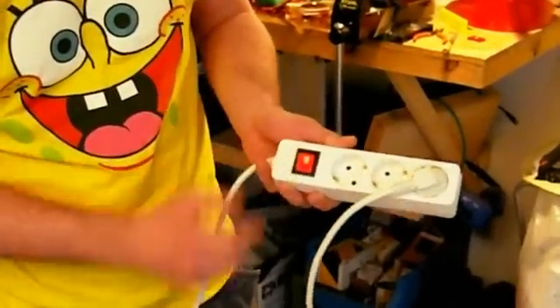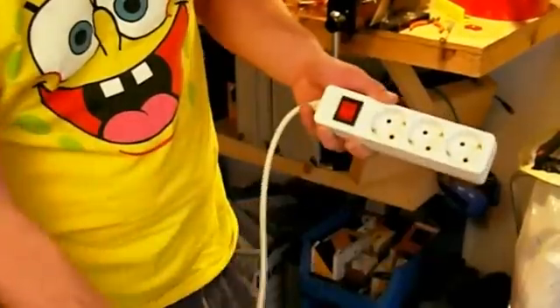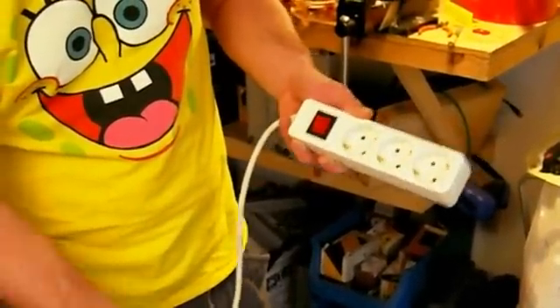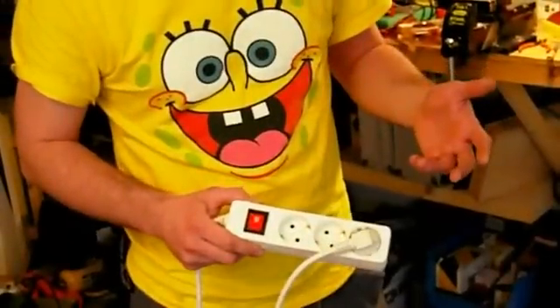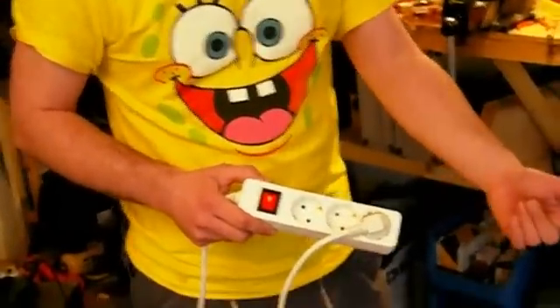We all know that electric energy comes out here when you put in electric energy here, so my idea was: why don't I just plug this in here so that I have a circuit? And as you can see, it already works — you can switch it on, and if I plug it out it doesn't work anymore. The cool thing about these multi-plugs is that you still have another two sockets for additional electric consumers.